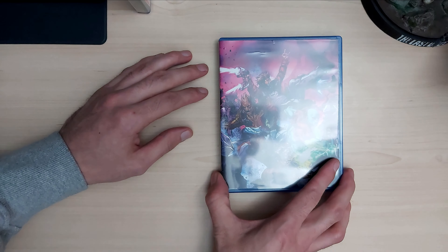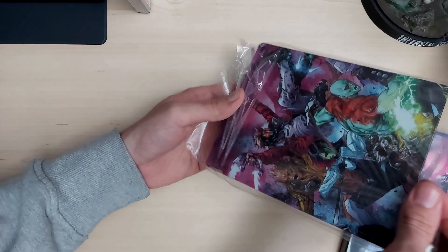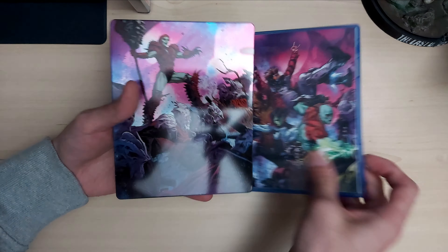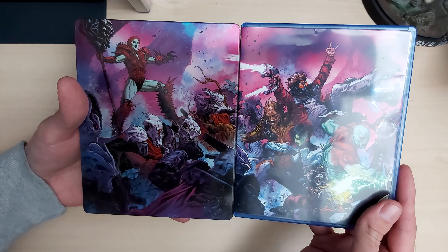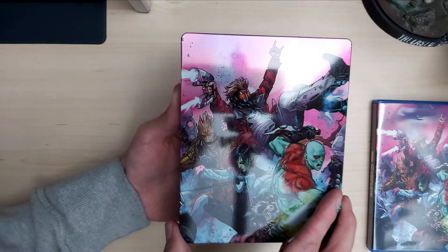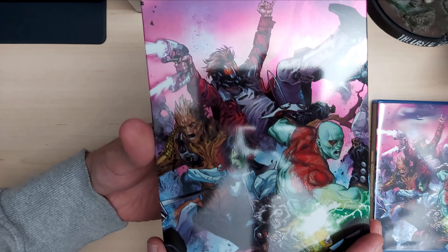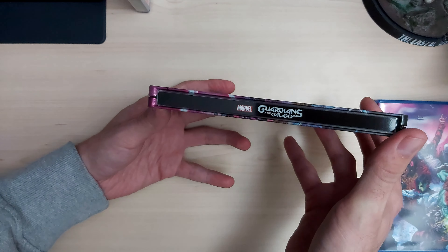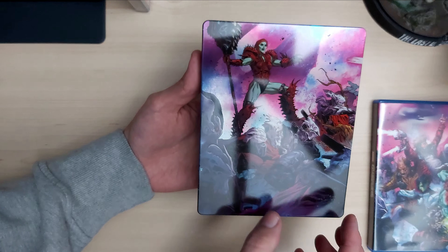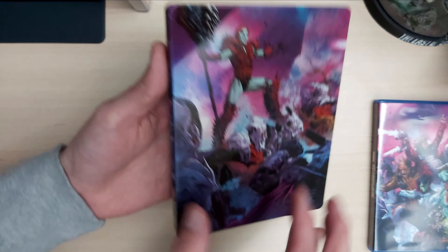That's everything inside the box. Now let's look at the steelbook — this was free of charge from Game. It matches the front cover. You've got the lovely shiny steelbook surface with all the Marvel characters looking really good. On the side: Marvel Guardians of the Galaxy. On the back, more Marvel characters — including what looks like a baddie with very impressive muscles.